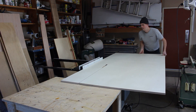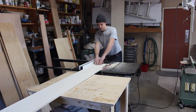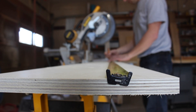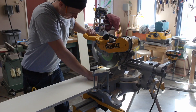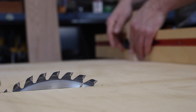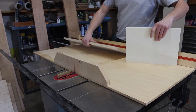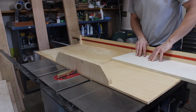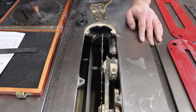I started this project by cutting the plywood down to 10 inches wide at the table saw, then cut it to length using the miter saw and the table saw. I used the miter saw for all the longer pieces and the table saw for all the shorter pieces, then switched out my table saw blade for my dado stack.